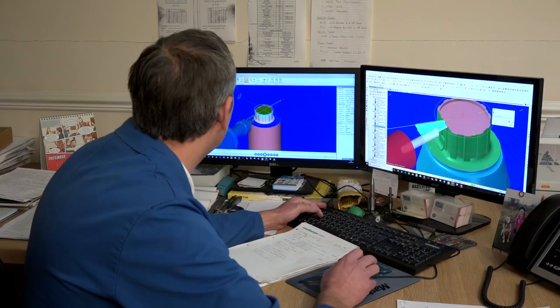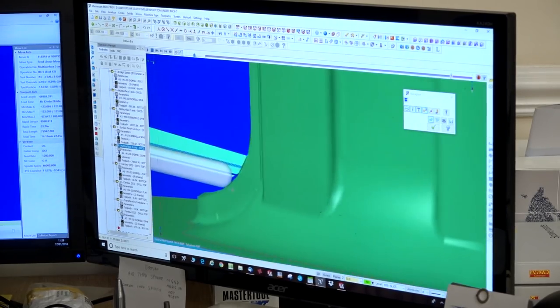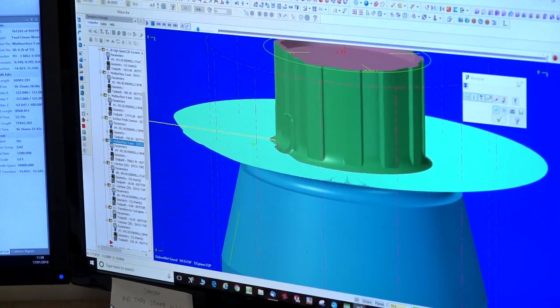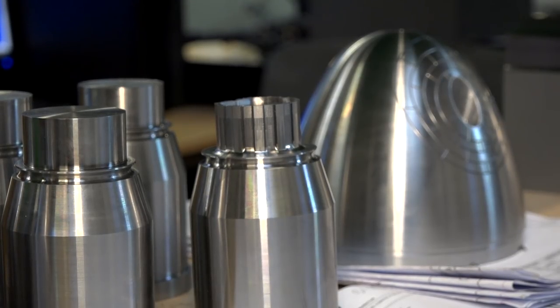On the CAD/CAM side, you had a system you use in your machine shop. Did XYZ and you guys work together to get the right post processor to use on here? The CAM supplier supplied the post, and to be honest we haven't had a problem with it — it's worked fine with the machine. It's all worked together well, which is something we had to get right because the machine is useless without the CAM package really.